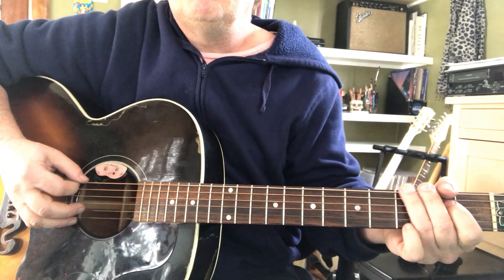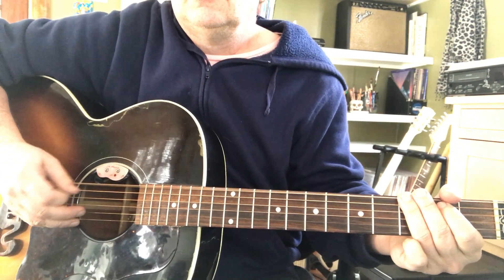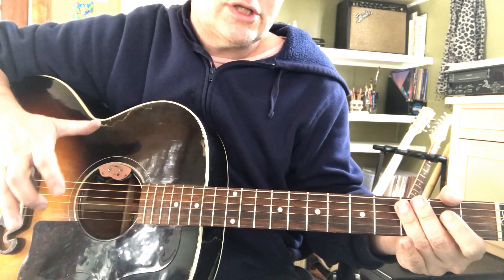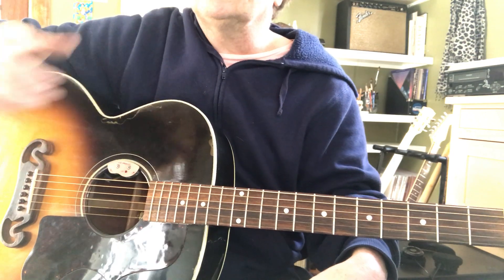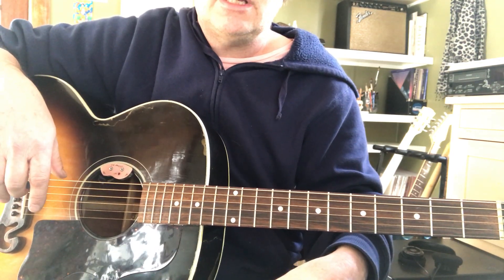So you're kind of getting that boom, boom, boom. That's a bass and alternate bass pattern, and it's got to be pretty strict as far as precision and timing, if possible. But if you get a little sloppy and a little lost, just keep tapping your foot and come back where you're supposed to be.